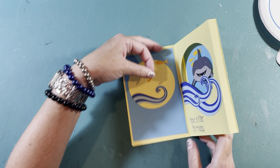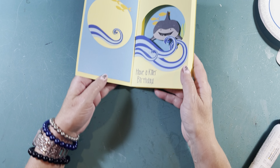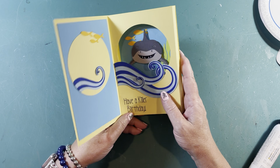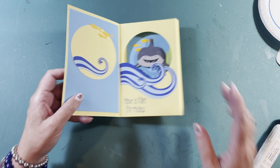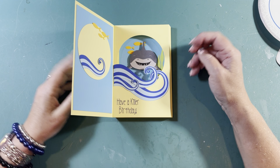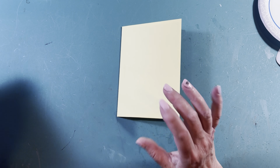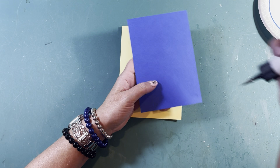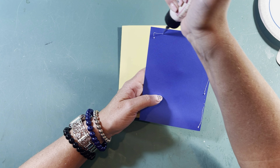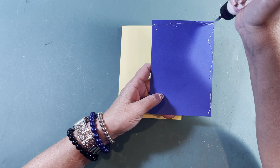Done — look at that! Look how cute you've done. Look at what a cute card that is — I think this is going to be one of my favorites. Now the only thing left to do is put your cover on. Since you already made it, that's going to make it quick and easy. Just get some glue on the front.